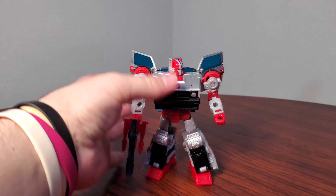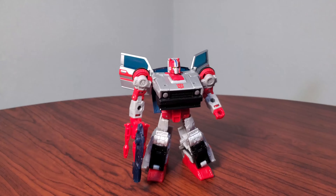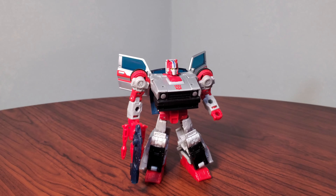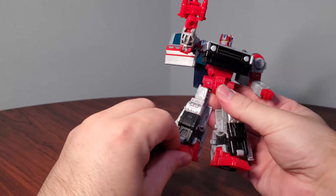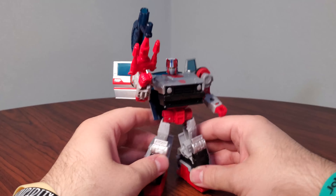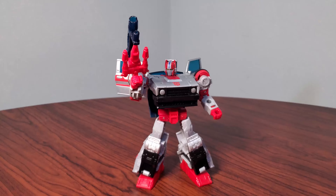I got a lot of Diaclone this year, and another one is Crosscut. This kind of kick-started my love for the Skids mold. I really, really like Crosscut. He's a lot of fun. His tolerances are really good. If you don't have Crosscut, go get Crosscut. He's so good. This is like the second best use of this mold, but we'll talk about that later.